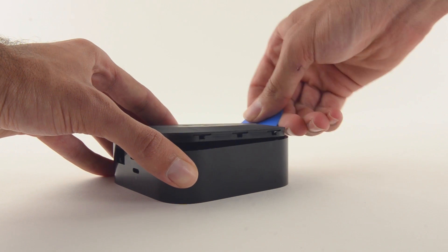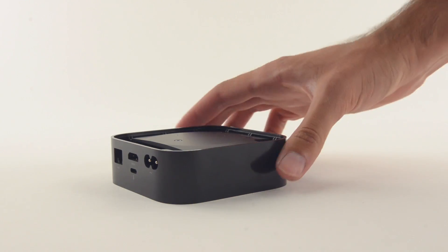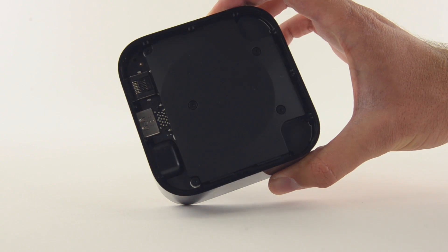Getting inside the new Apple TV proved easy enough. All it took was some prying with an opening pick to release the plastic clips. Good news — no adhesive.